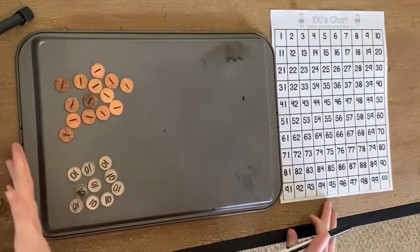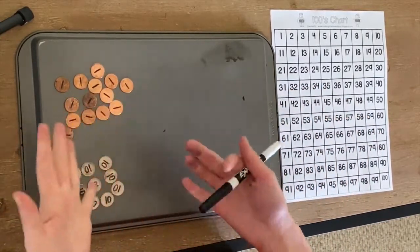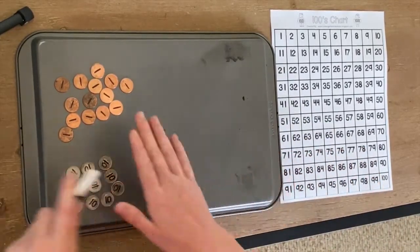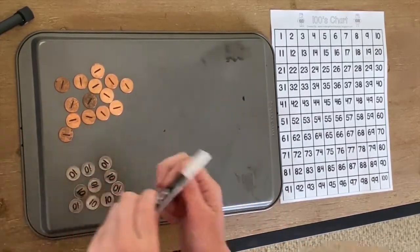I have some manipulatives that I made in my classroom. They're just paper, but I used pennies and dimes that I found in my house and I wrote tens and ones. So we're going to practice doing addition with regrouping using our manipulatives.